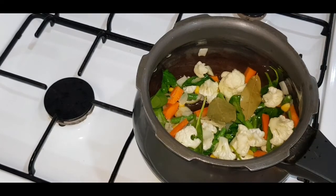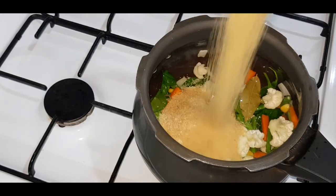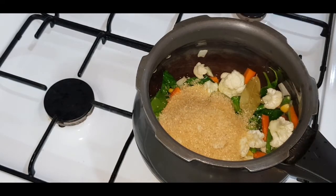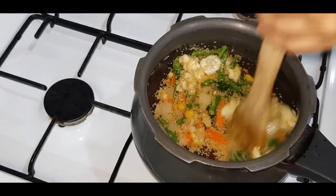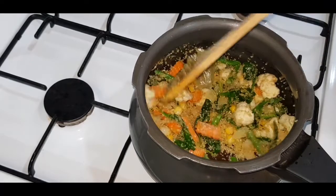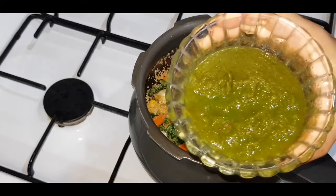Now add the broken wheat. No need to soak it — you can just add it directly. You can rinse it if you wish; rinsing may help it cook faster, but it's not really necessary. Mix it well, then add the prepared paste.